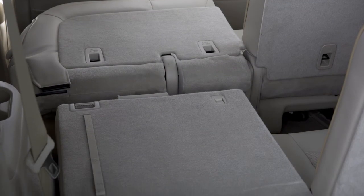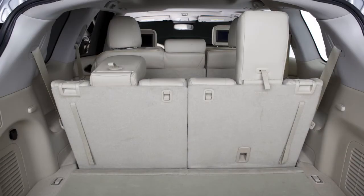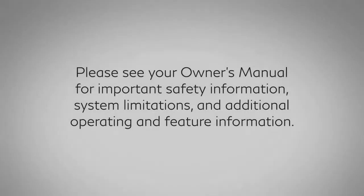To return the third row seats to an upright position, pull the straps to raise each seat back until secured. Pull back on the head restraint until it latches. Do not use the pull strap. Please see your owner's manual for important safety information, system limitations, and additional operating and feature information.